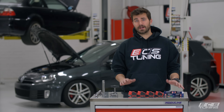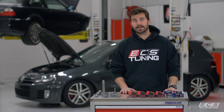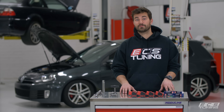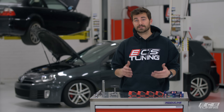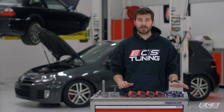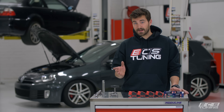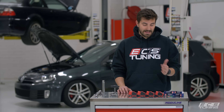It's probably a service you guys are all familiar with. The stock coils blow themselves apart very frequently, especially once you've tuned your car. Once you've increased boost, you increase the pressure in the cylinder at top dead center when spark needs to occur, and that makes it harder for spark to jump its gap. So the stock coils just start blowing themselves apart. So we'll show you how to replace coil packs and spark plugs.